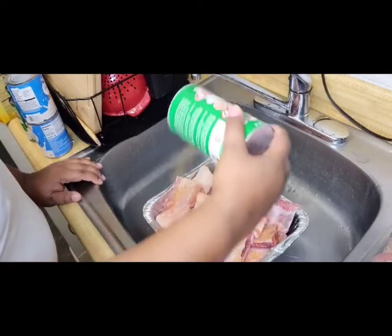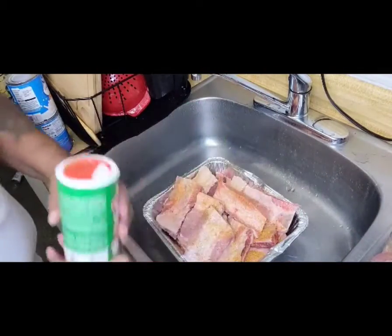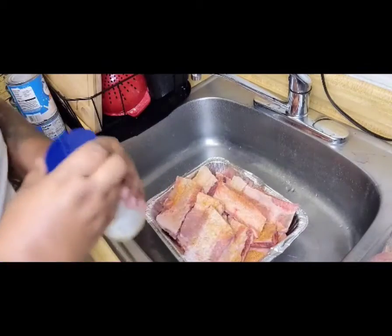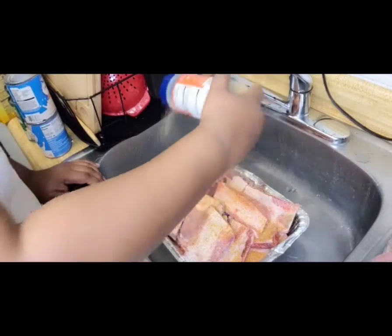When you season, you make sure you season it really well so it'll be seasoned good. Of course, you know, I like to season all my food.